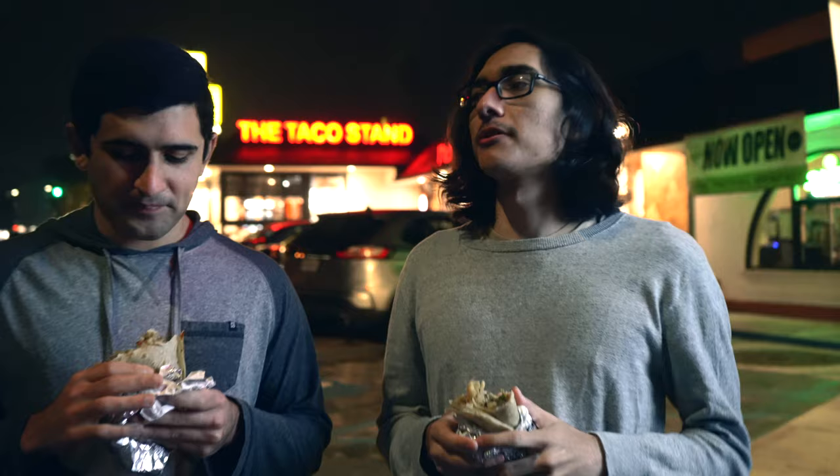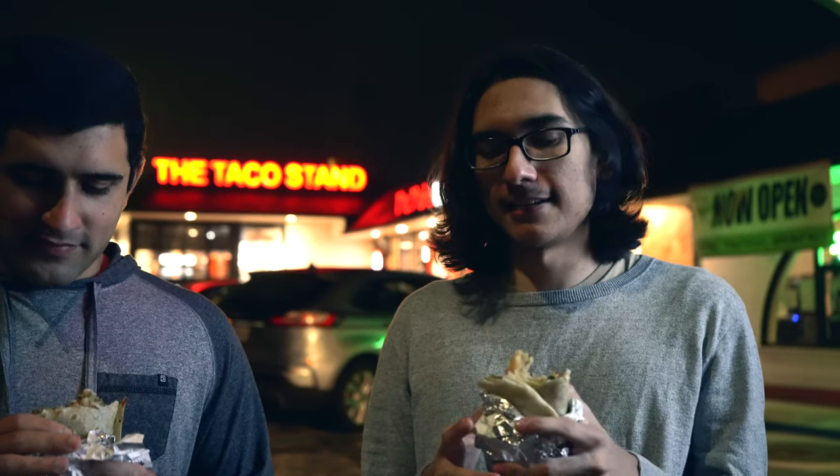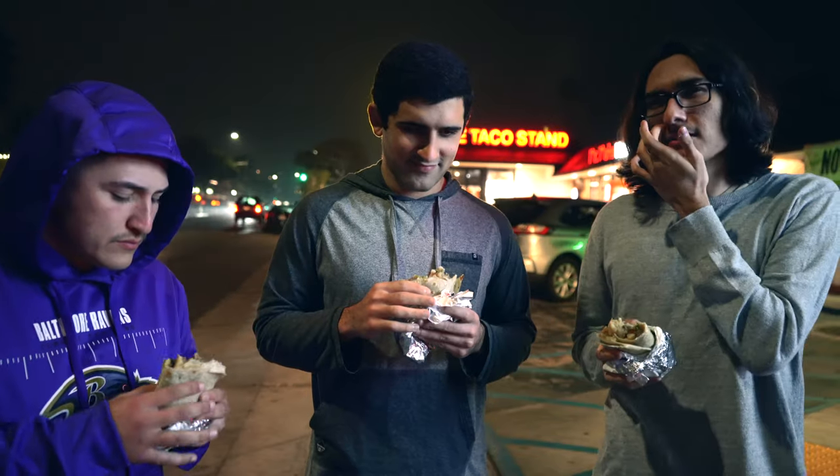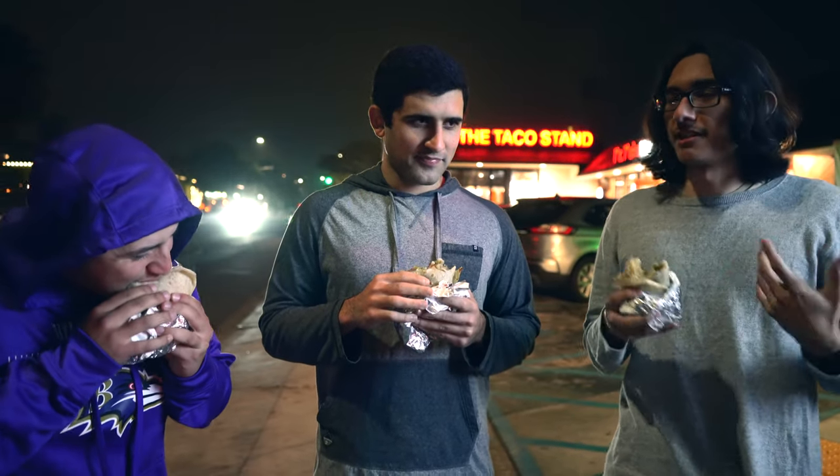Everything in this burrito has pretty strong flavor. The fries — the pepper adds a lot. And then you have the steak, the cheese, the sour cream. Everything's kind of standing out a lot. Even though there's a lot of similar textures, everything is still standing out and not mushing together.